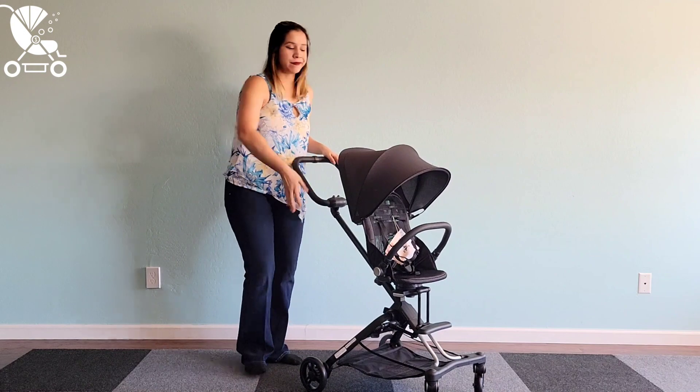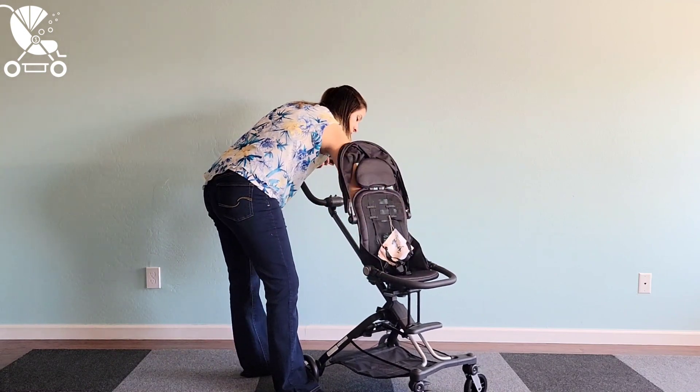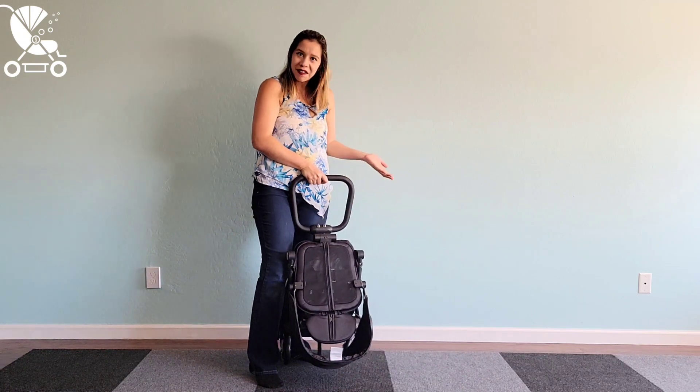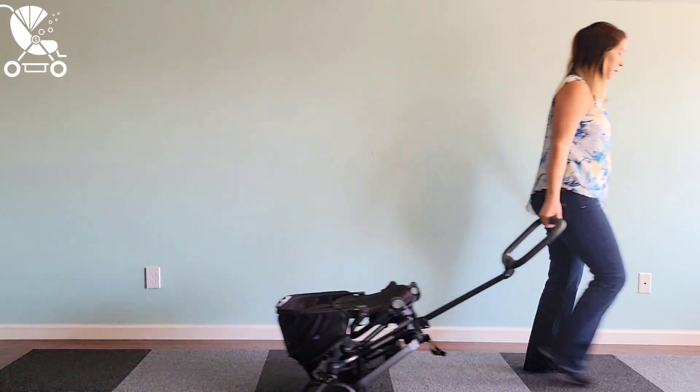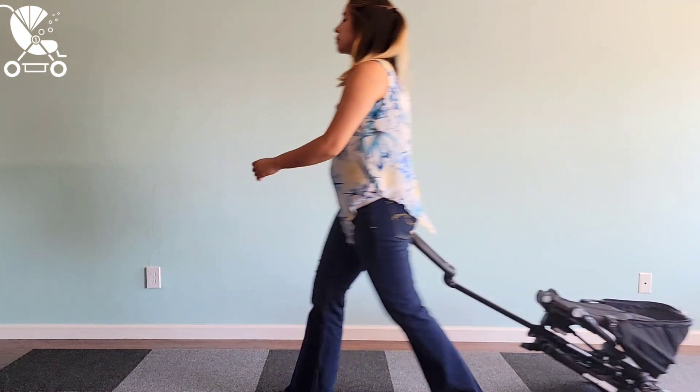To fold: you collapse the canopy, push two buttons to collapse the belly bar, push two buttons to collapse the seat, push a button to stow the handlebar, and then you pull a strap to collapse the entire stroller. This super compact little bundle can actually be wheeled around behind you for easier transport as well — I really like this feature.